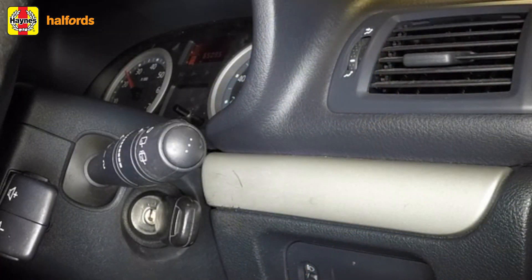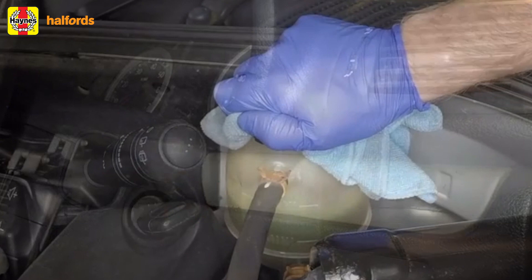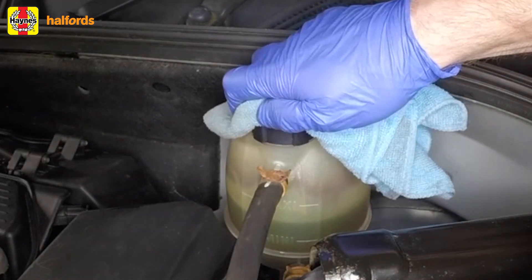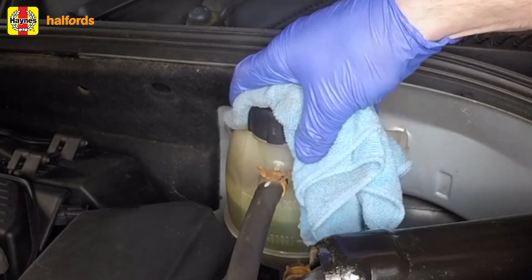To check everything's working properly, start the engine and run it at idling speed for about four minutes. Keep it going until the electric cooling fan activates, and during this time increase the engine speed gradually from 2,000 to 3,000 RPM. Now stop the engine and allow it to cool down completely, then check for leaks, particularly around any components you've removed and refitted.